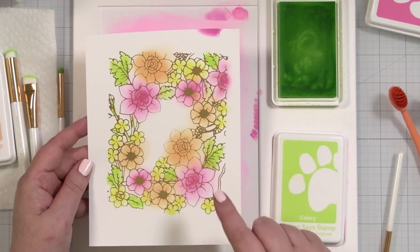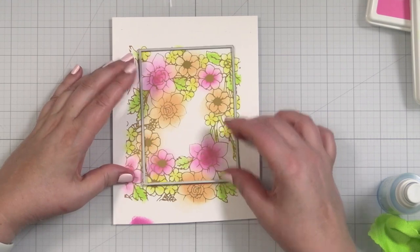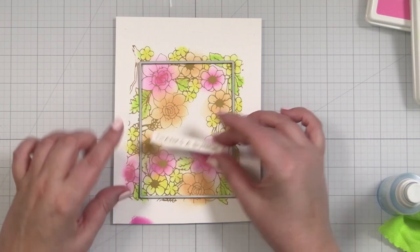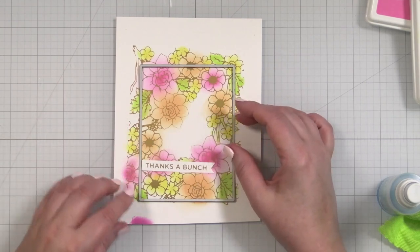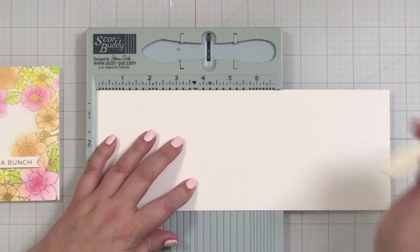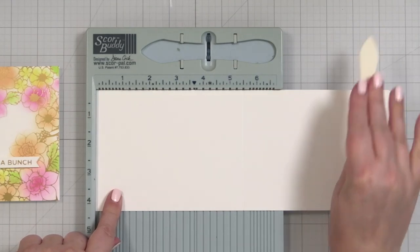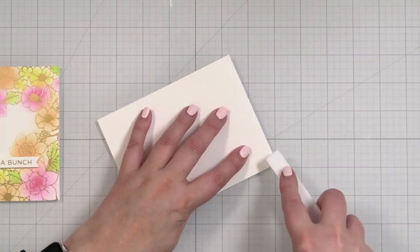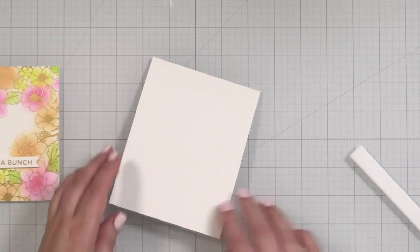I'm going to go ahead and trim this out. I actually flipped this because I don't like how that turned out. If I do it this way, then possibly my greeting could be positioned so it won't be as noticeable. Let's trim this down. I'm going to score my note card at 5½ inches — this is a sheet of 11 inch by 4¼. Give that a nice press with my Teflon bone folder. I'll tape this down.